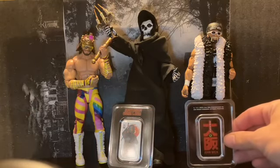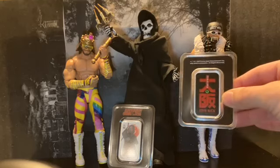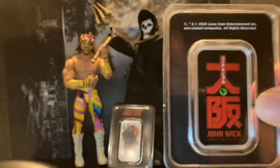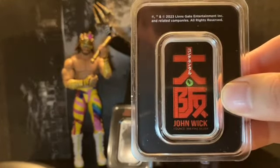I'm going to show you the backside. Here's the backside next to Hogan. As you can see, Hollywood was holding this one right here. It's nice because you have a kind of crazy symbol here that says John Wick at the bottom.